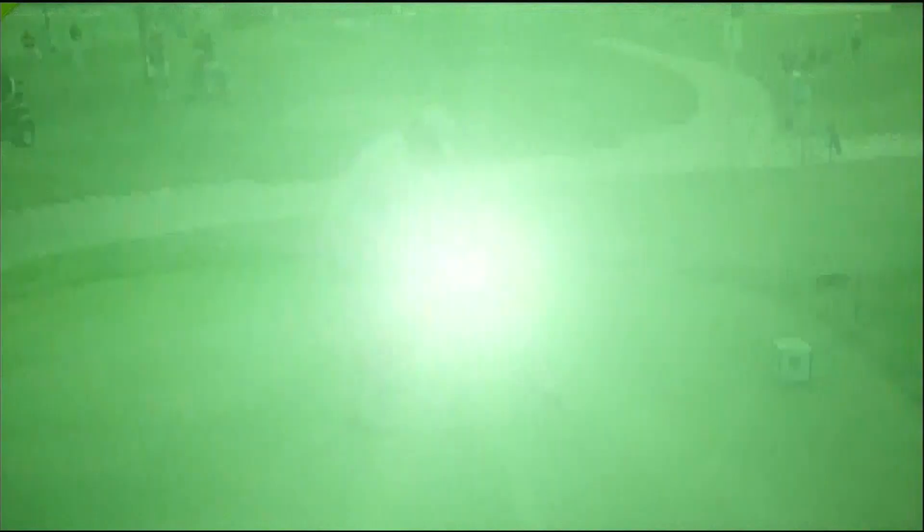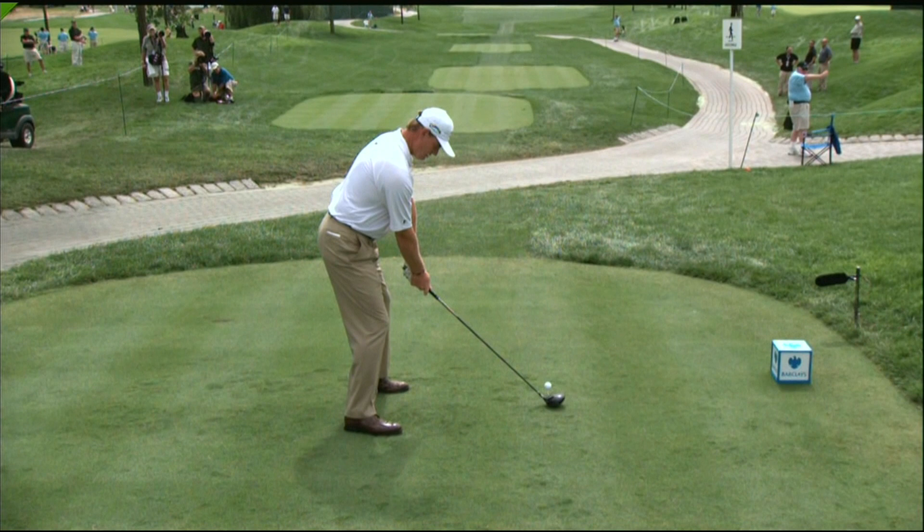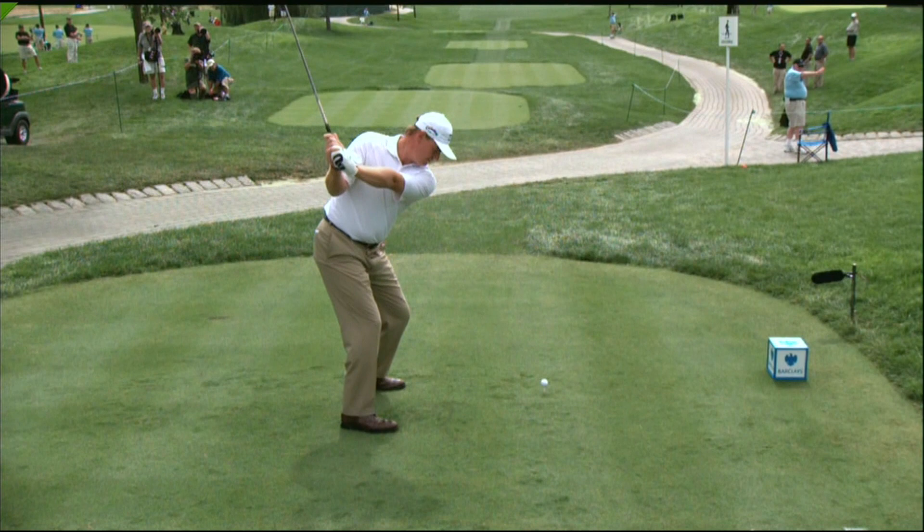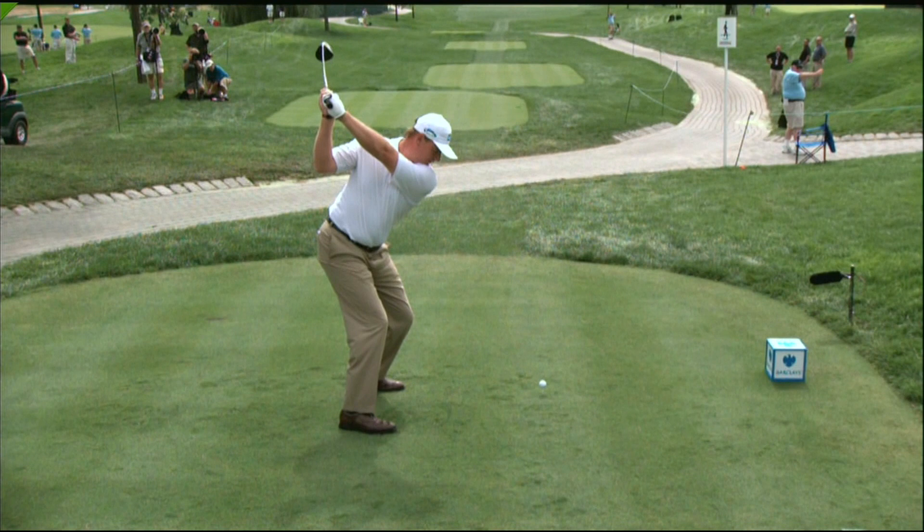Now let's take a look at the swing that got him there. Well balanced at address, we know about Ernie's rhythm and motion, but the positions are wonderful. Shaft parallel at the halfway back point, good turn of the upper body back away from the golf ball, nicely positioned at the top, changes directions with his lower body coming forward.